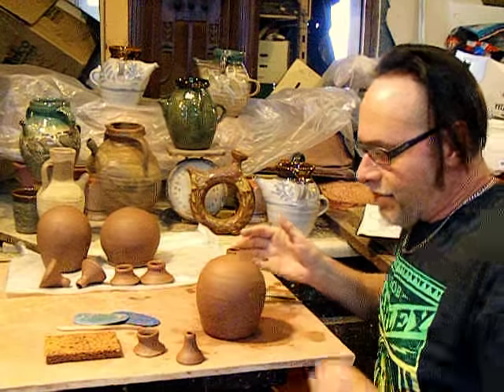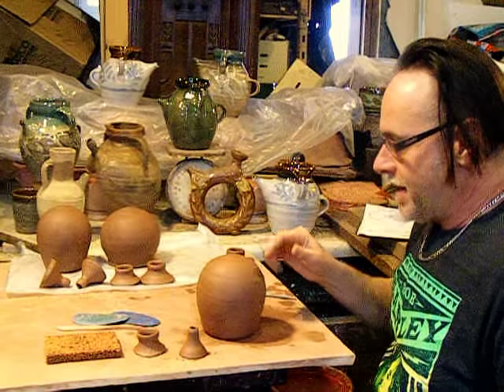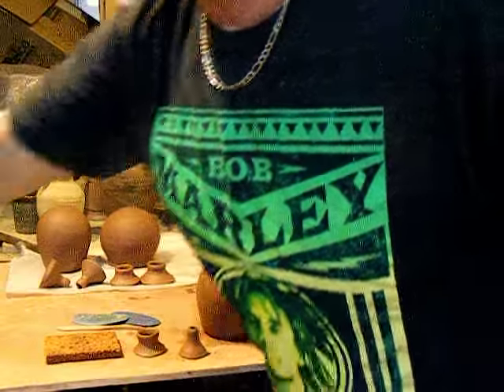I wrapped them up really well, and today they're still in fine enough condition to get them put together.